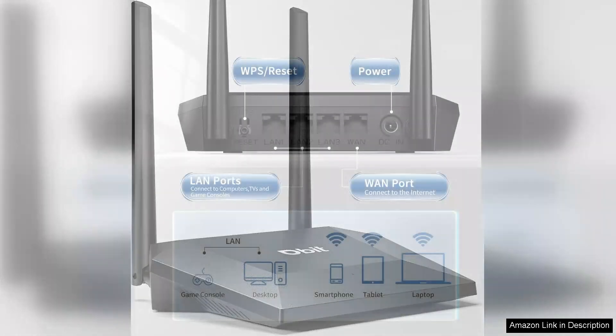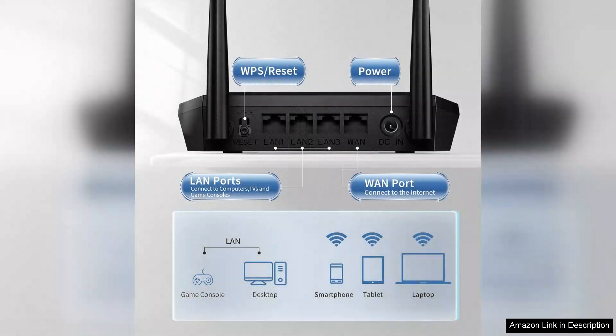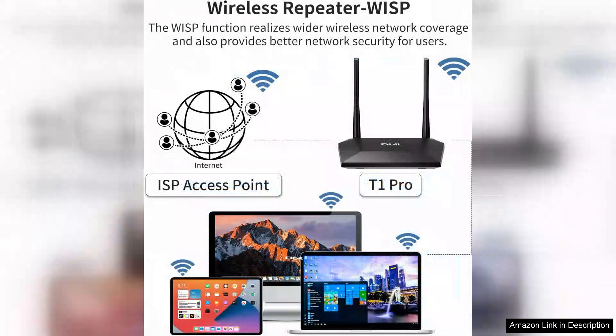The included instructions are clear and the Quick Start Guide makes it simple to get your network up and running in no time. Performance-wise, the N300 offers reliable Wi-Fi coverage suitable for smaller homes or apartments. Its 300 Mbps speed is adequate for streaming, browsing, and light gaming.